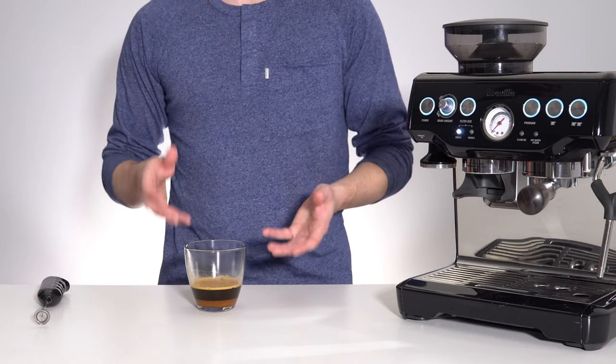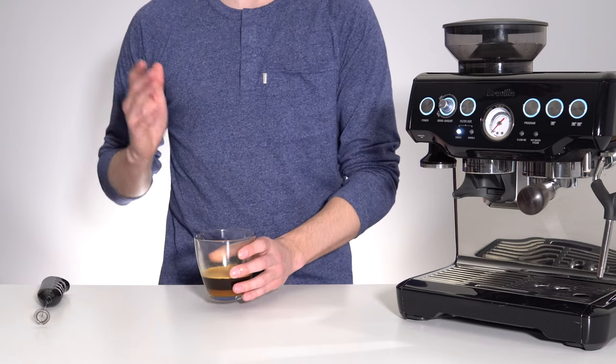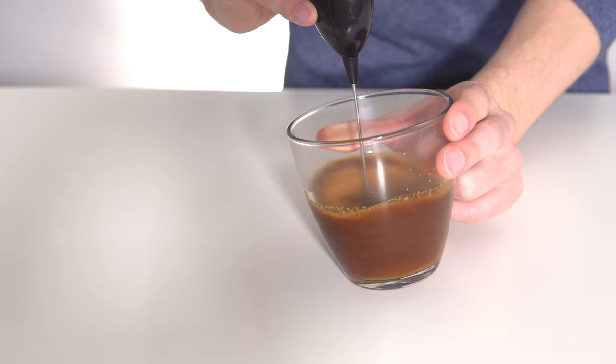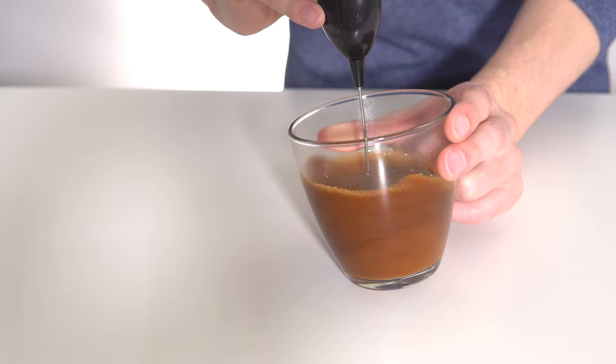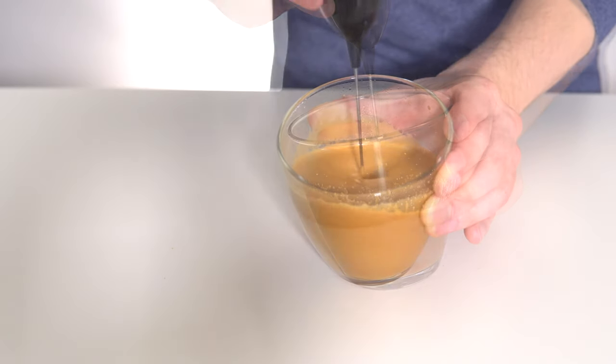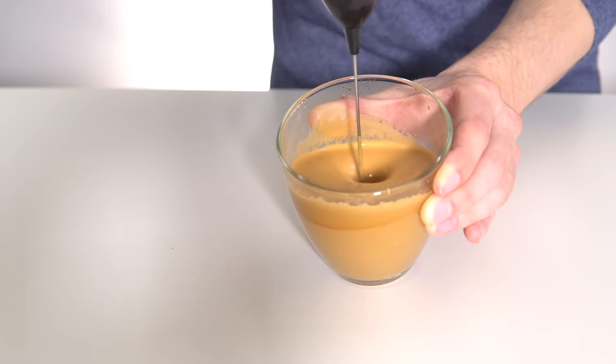Then simply mix the coffee and sugar until you achieve a nice fluffy texture. Using espresso for this recipe will take about twice as long to whip as if you were using the instant coffee variation, but trust me it's well worth the extra time.